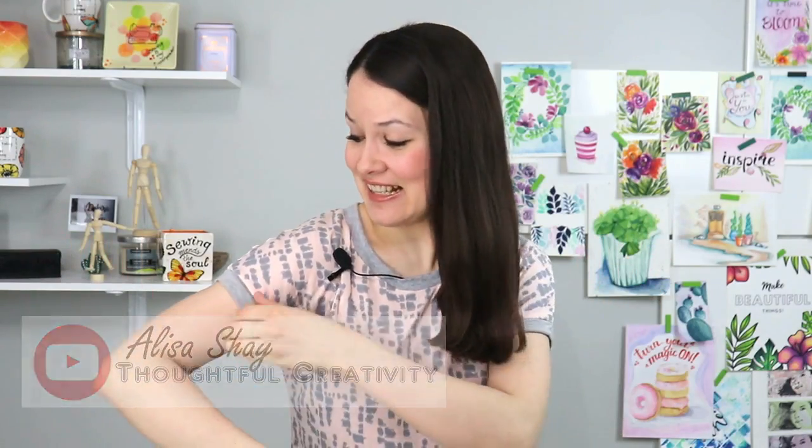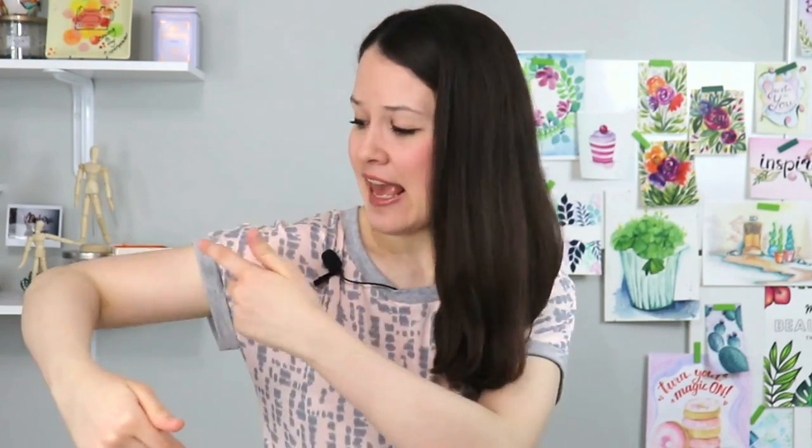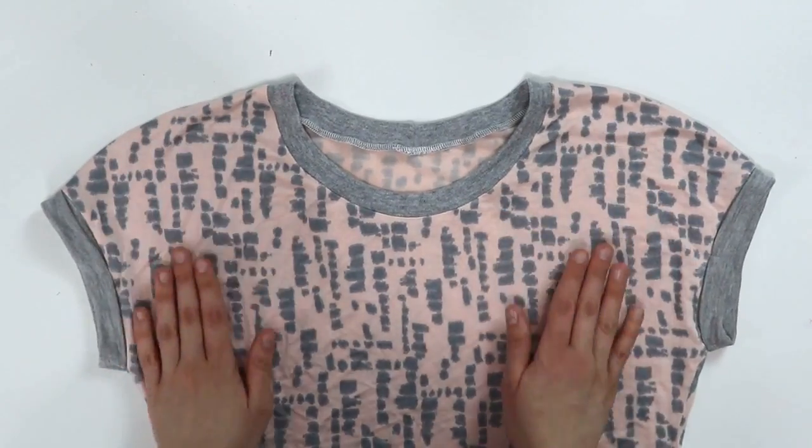In this video, we're sewing and drafting this super easy and straightforward t-shirt so that way you can make lots and lots for this upcoming summer. What makes it simple and easy is that it only has two pattern pieces, the front and the back, and the sleeve is one pattern piece with the front. So that way it makes for an easy make, easy drafting. If I can do it, you can do it. So let's get started.